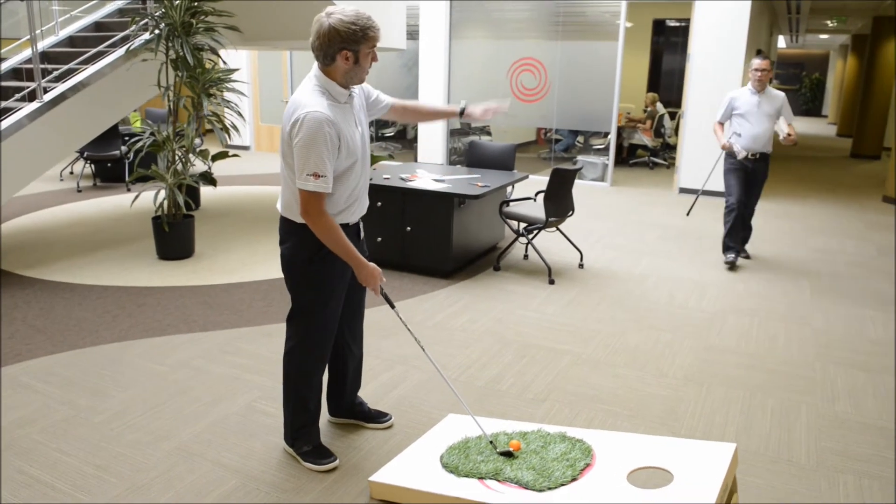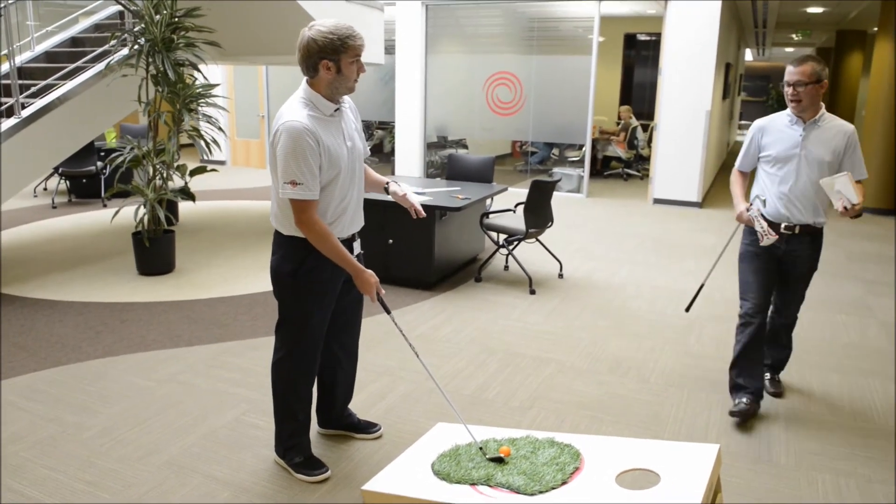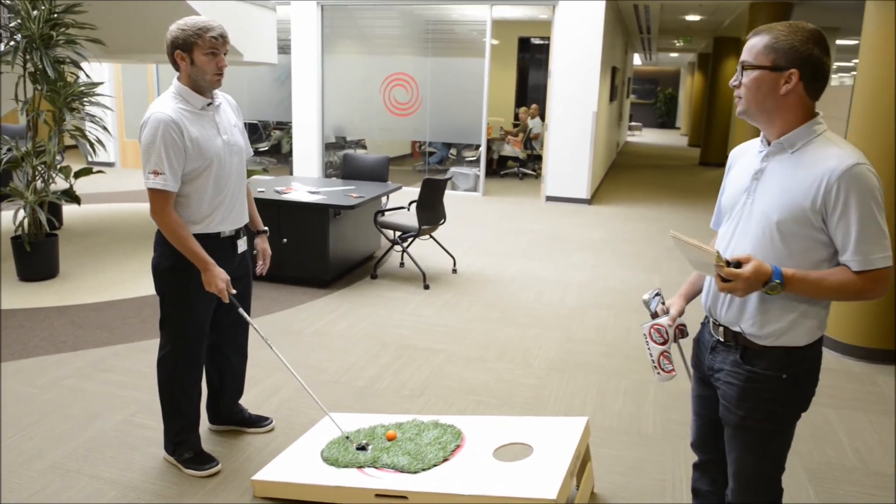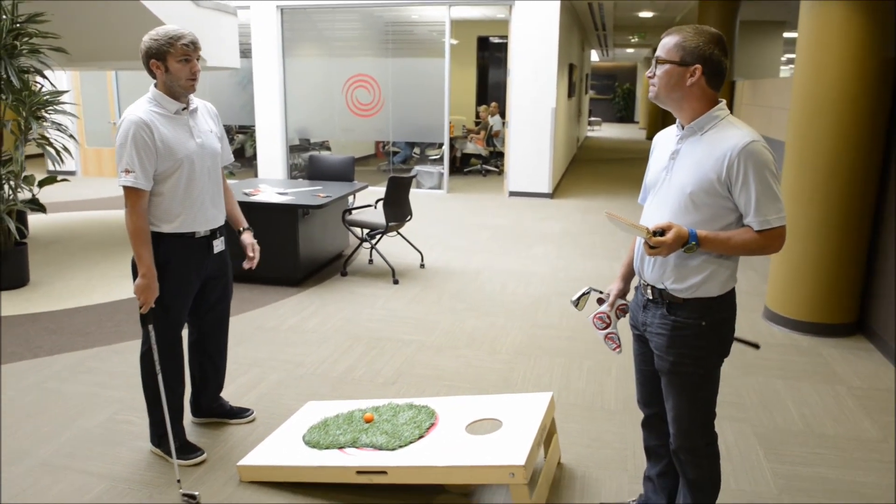And naturally, this ball is going to go to your right. So you want to — Right? That's going left. That's going nowhere but left. What are you guys doing? Hey, we're just doing the office tip, the Friday tip.